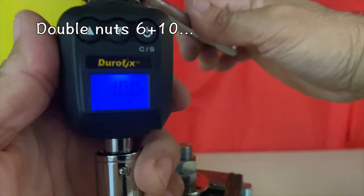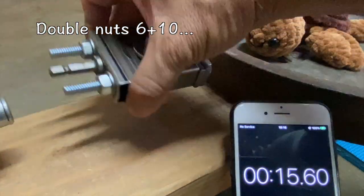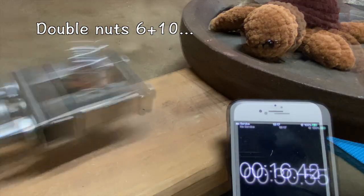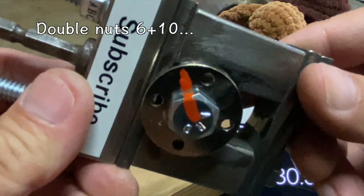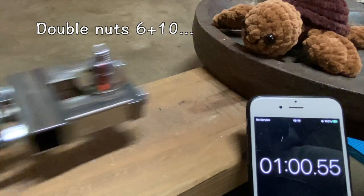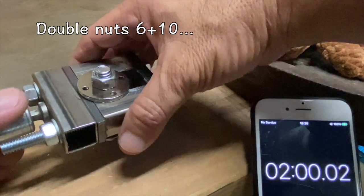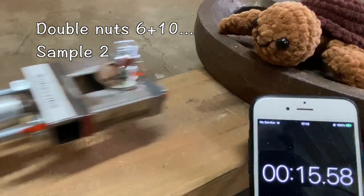How about double nuts torqued to six foot pounds and ten foot pounds? After 15 seconds, no movement. After 30 seconds, no movement. After one minute, still no movement. And in just under two minutes, the top nut flew off. That deserved another test, and the second result was a surprising 15 second failure.